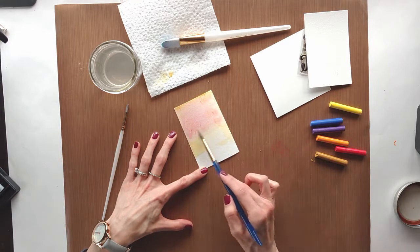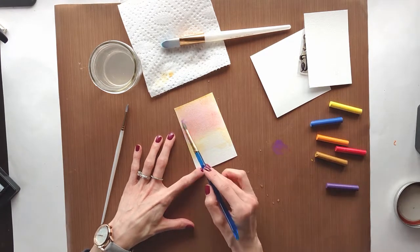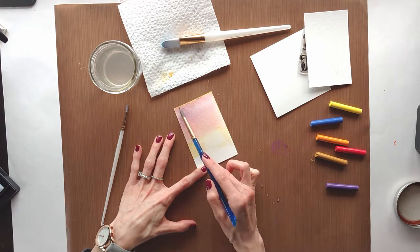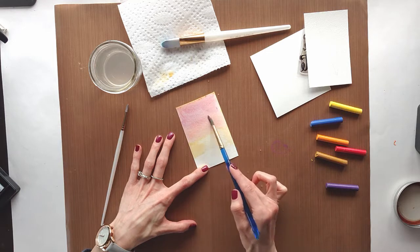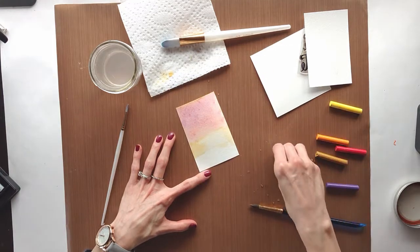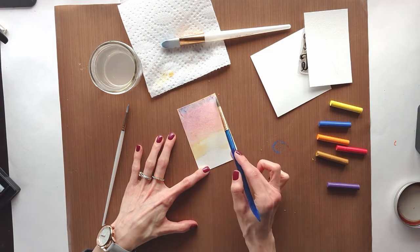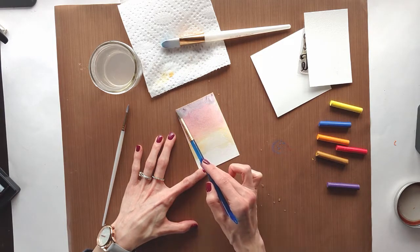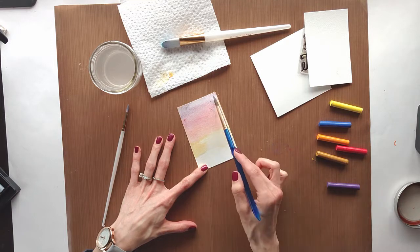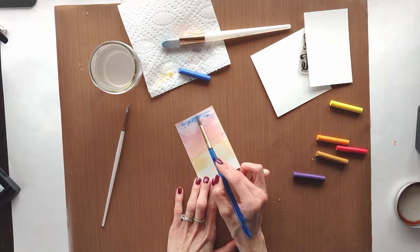The reason I'm using this stamp on a bookmark is based on Psalm 143:8, which reads: 'Let me hear in the morning of your steadfast love, for in you I trust. Make me know the way I should go, for to you I lift up my soul.' I've been both inspired and convicted by this verse and others like it that talk about having Jesus in the morning — that my first thoughts, first moves, first actions, and first intentions should be about getting into my Bible.